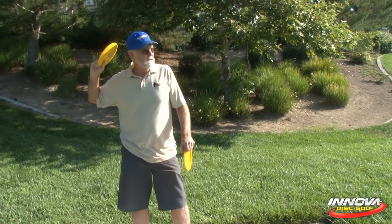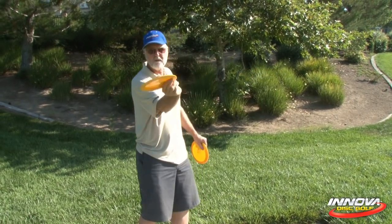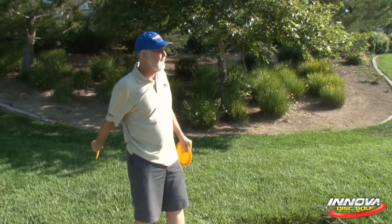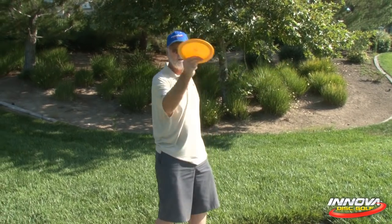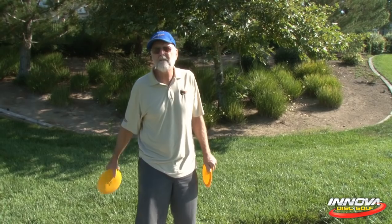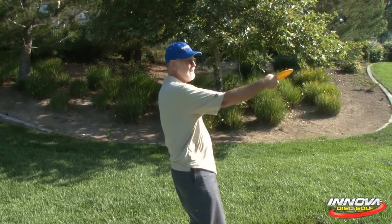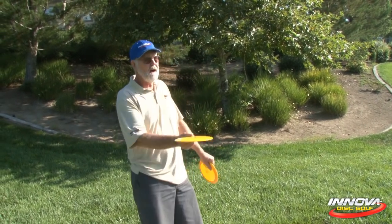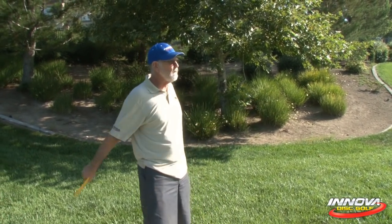Two important things about the sidearm: one is to use the momentum of that disc to drive it around your grip, your pivot point. And two — the most important thing that most people are missing — is right at the end of that stroke, a very strong, sudden, steely stop of your wrist. It's that really strong, sudden, steely stop of your wrist that really drives the disc out of your hand. That first part is the sling part — that's what most people have. They know how to sling a sidearm out, but they don't know how to spring the sidearm out, which is what that really sharp, steely stop of your wrist does.